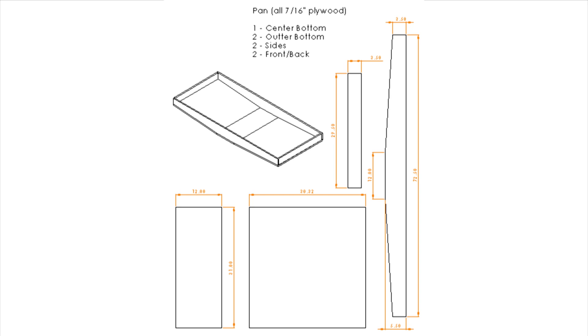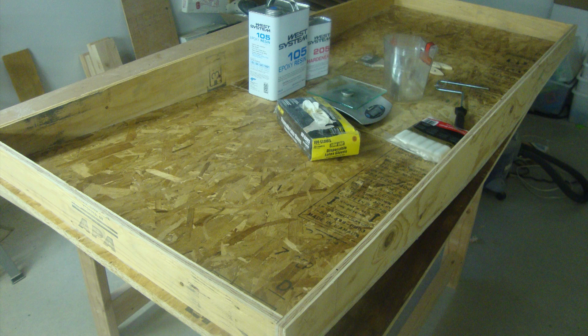For the pan I went with 7/16 plywood for the sides, front, and back, and 7/16 OSB for the floor. The only reason was I happened to have enough plywood on hand for the front, back, and sides, and the OSB was the cheapest option. But if I were going to buy material for the whole project, I would definitely go with plywood — I don't think OSB is strong enough for the front and back, which are the real structural parts of the assembly.